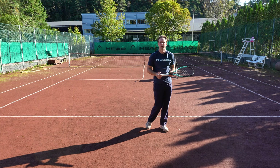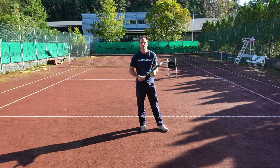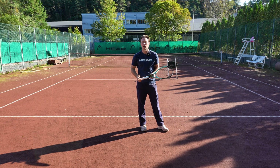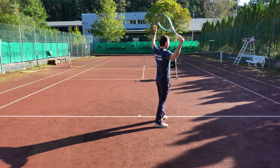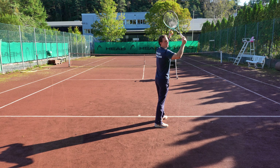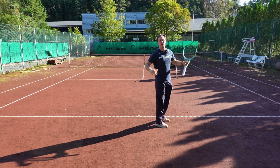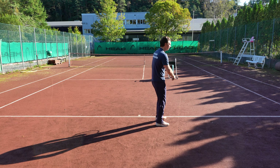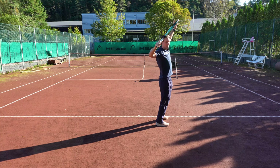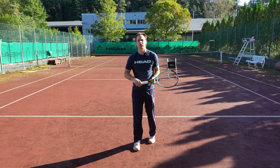A mistake I often see on beginners, or people using a forehand grip on the serve, is that they're not turning enough. It looks like they're breaking the plane of the angle of the shoulders when they serve. It should look something like this on the plane. This will give you more power on the serve.